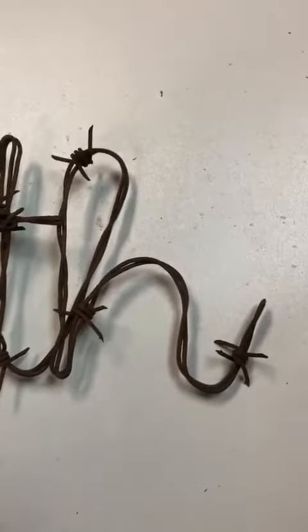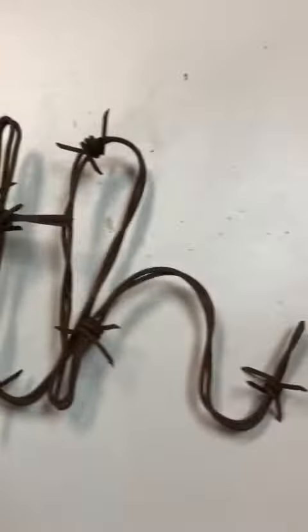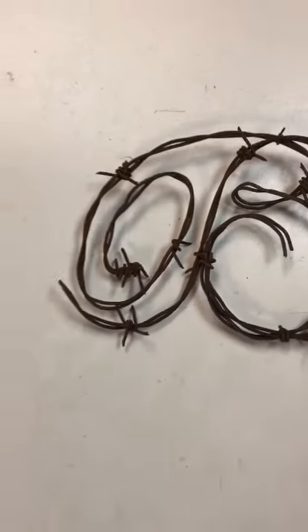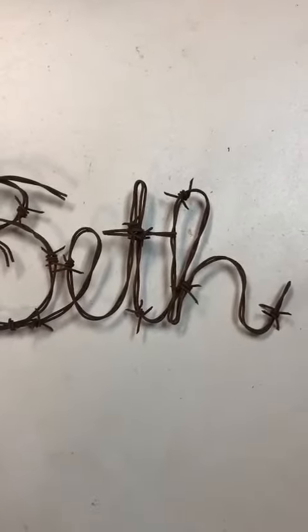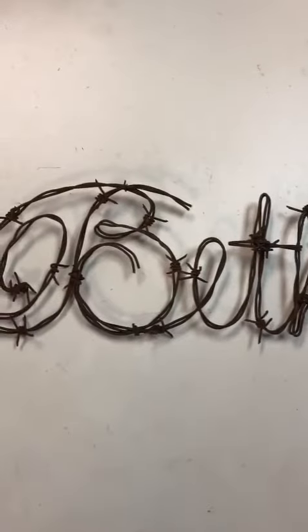Hit me up guys, let's talk, let's chat, let's encourage each other. Check out my other videos. You can get your barbed wire apparel — original of course — from Barbed Wire World. Leave your comments below and I will see you in the next video. Stay safe, stay smiling, and stay wired. Later!